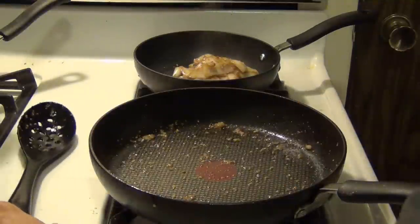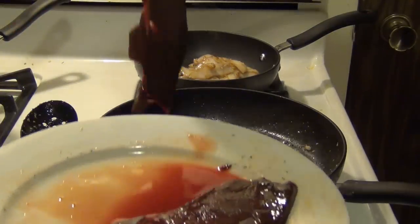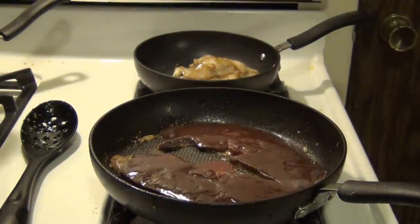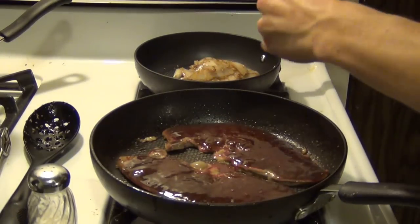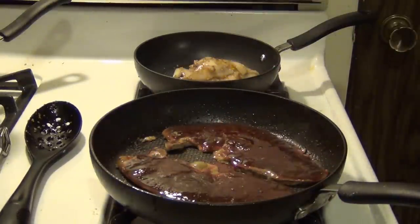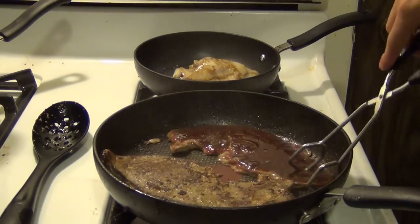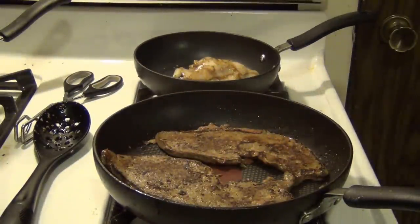Now, with our pan still on high heat, we're going to take our liver — and remember, we seasoned the top — so we're going to put this in season side down. We're going to cook this for about three minutes on each side. We're almost ready to flip, and right when you put them in, you can season the opposite side. Before you flip it, go ahead and season the other side with some salt and pepper. It's been a couple minutes so I'm going to go ahead and flip these over. Look at that — almost looks like a steak. Go ahead and let this cook for another three minutes on this side.